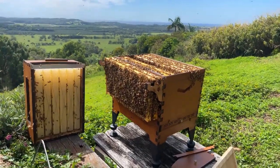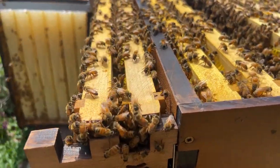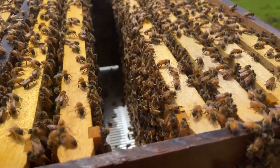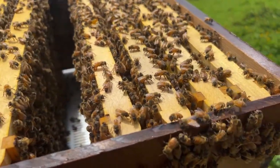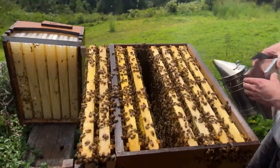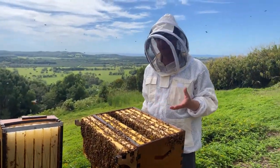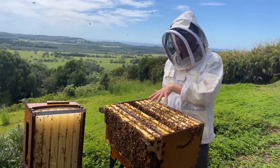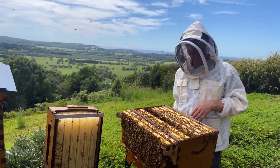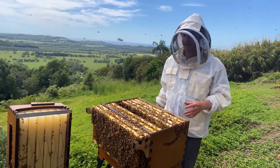Cedar is just topping up his smoker to get it going again, and we might start putting this hive back together. Thanks a lot for all your great questions - we've got time for a couple more as we wrap up. A late question: did you spot the queen this time? I didn't - I didn't even go through with an effort to spot her. Often we do just by chance, but I'm not too worried about this hive - it's doing really well. There's a lot of brood so there's no need to visibly spot the queen this time, and it can take quite a bit of effort sometimes to go through all the frames and actually find her.